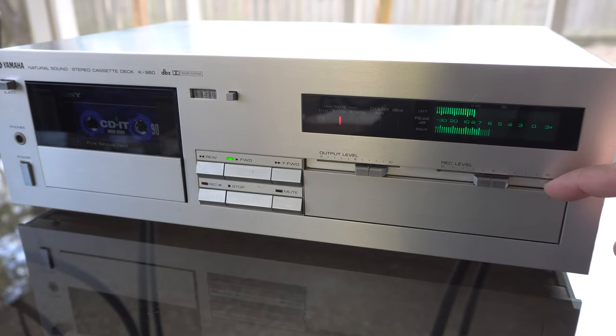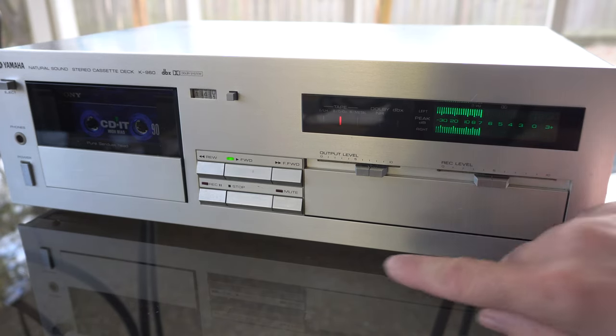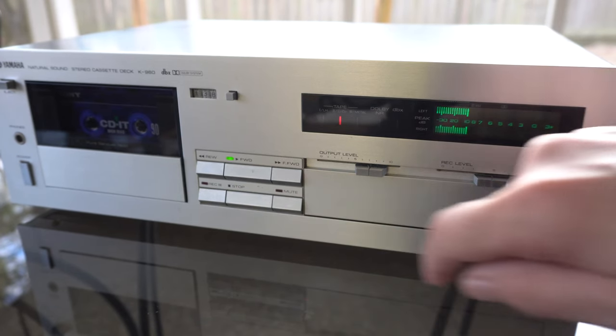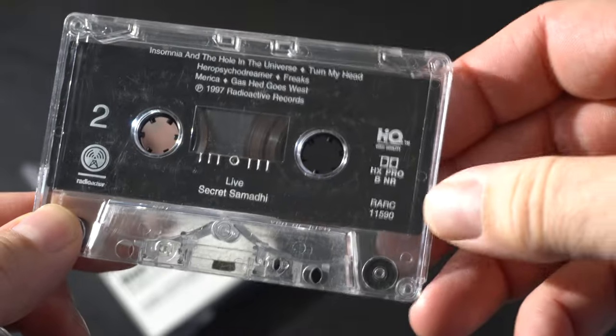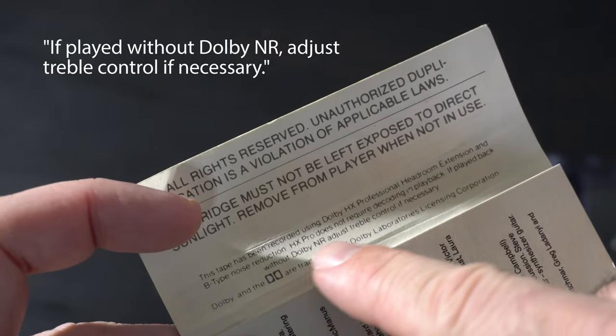So why did Dolby win? The answer seems to be backwards compatibility. Noise reduction is a manual setting, so if you accidentally play back a Dolby encoded tape without turning on Dolby B, it sounds reasonably okay. However, playing back a DBX encoded tape without turning DBX on does not sound good at all. Note that the DBX affects not only the treble but the lower frequencies as well. Dolby became the standard, and commercial tapes advise you to simply adjust the treble if your cassette deck doesn't have Dolby. So DBX probably sounds better, but is less compatible.